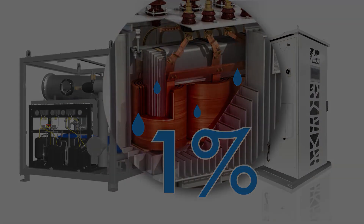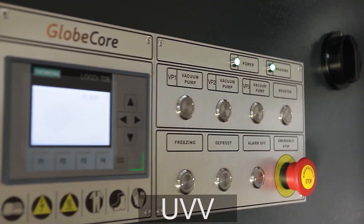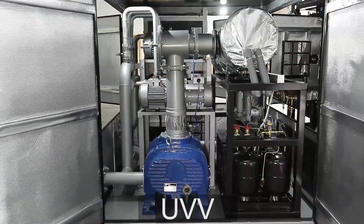Can you think of other vacuum cold freeze drying applications? Let us know in the comments. For more information, visit www.globecore.com.